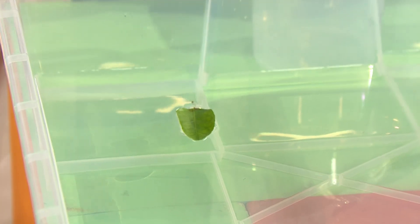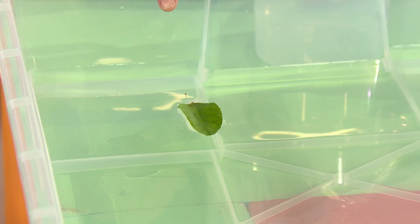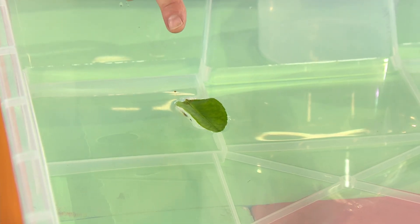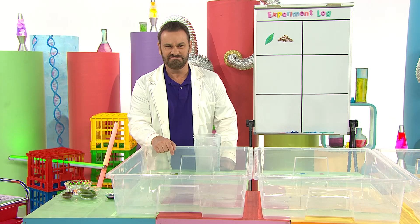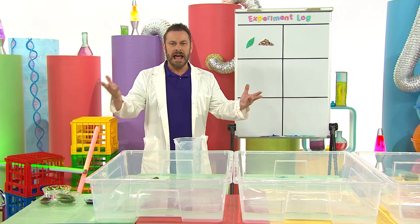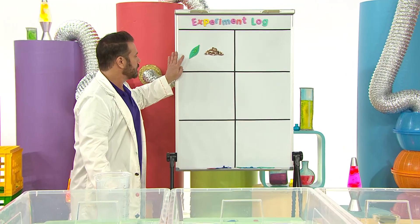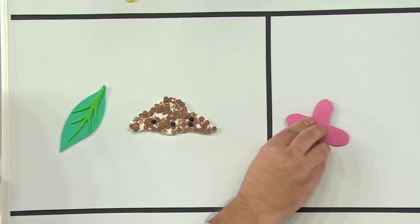Oh, that's a bit disappointing. The leaf isn't zooming through the water. It's floating, but it's not zooming. Well, that's science, I guess - trial and error. Back to the experiment log: the leaf and the pepper did not work.